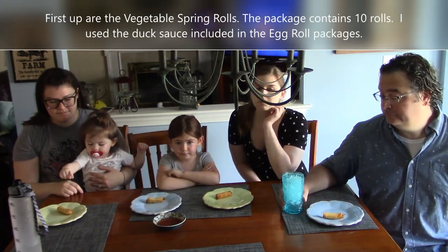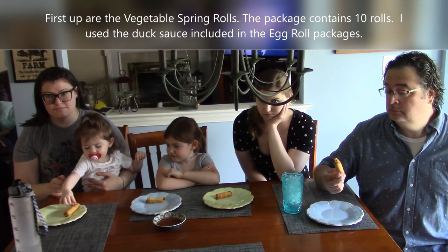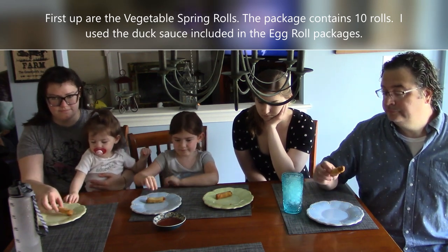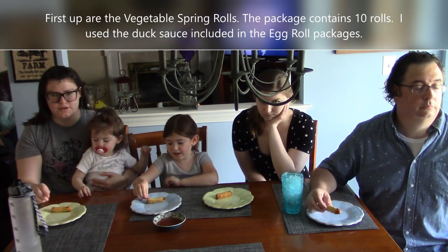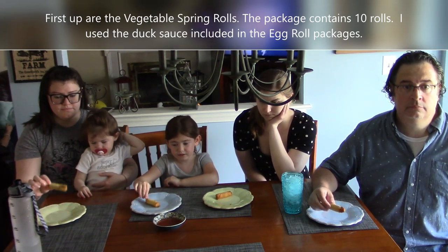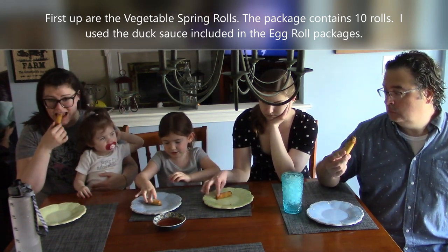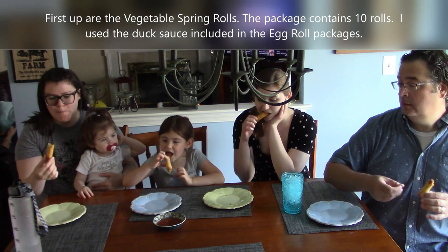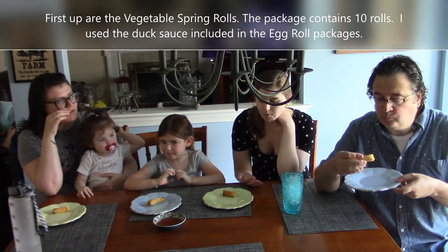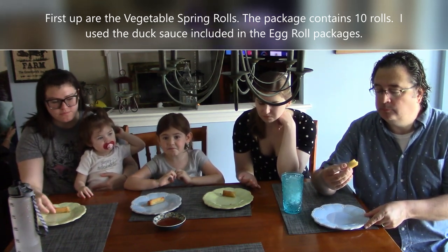So now they're going to try the traditional vegetable spring rolls from Jennifer's Garden. We do have a sauce in the middle of the table that actually came with the egg rolls. Try them and let's see what you think. Compare them to other spring rolls you've had. Let me know if it's spicy.